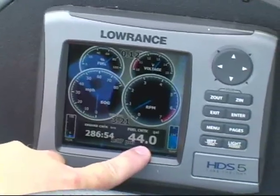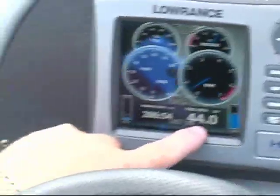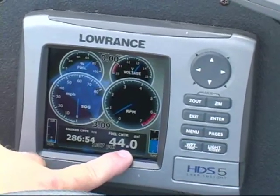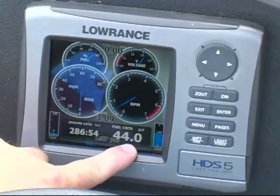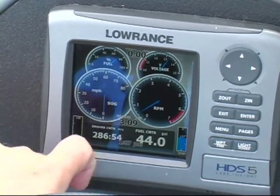I've got my gallons of gas left in my fuel tank. If you have multiple tanks, you can set up multiple tanks and read each one. I've only got one tank, so this is my center tank, but I can see how many gallons I have, know how many gallons I've run each day, and know when I need to put gas in my tank. Of course, I have a clock — it's always nice to know what time it is so you can plan your day.